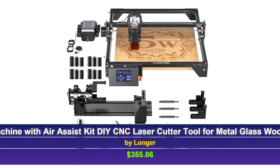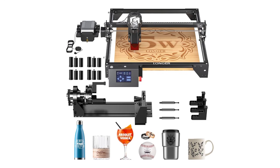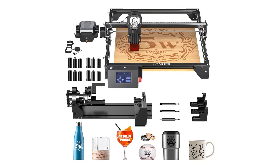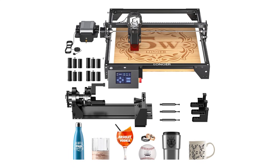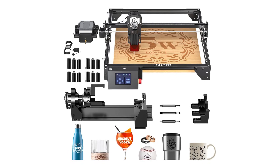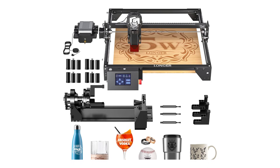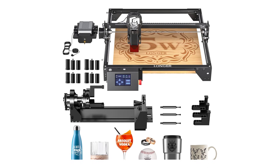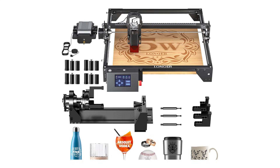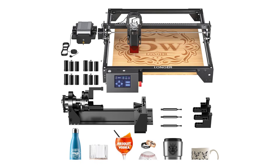Finally, at the top of our list is the Longer Laser Engraver Ray5 5,000 milliwatts, the premium option that delivers professional-grade performance. This machine stands out with its advanced 240 MHz ESP32 chipset, enabling blazing fast engraving speeds of up to 10,000 millimeters per minute. The laser spot size of 0.08 by 0.08 millimeters ensures unparalleled precision, while the spacious 15.7 by 15.7 inch engraving area provides ample room for your projects. One of the key features of this machine is the included air assist kit, which reduces smoke and debris, leading to cleaner cuts and improved laser efficiency.